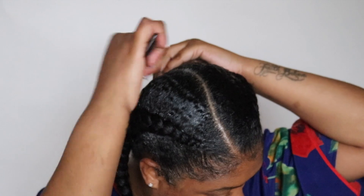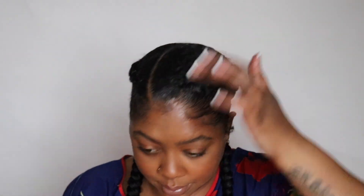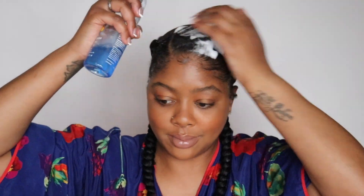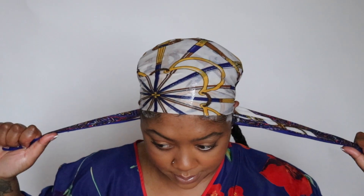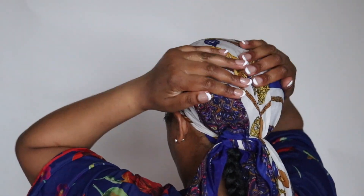Now we're going to do our final cleanup — adding a little bit more edge control, smoothing it down with the teeth of the comb, and using that tail to tuck any loose hairs and flyaways. I'm going to add a little bit of baby hair, nothing super fancy but just a little something. Then to lock in my style I like to go in with a lot of body mousse and add that over the braids. After that I'm going to add my scarf in a triangle shape — slide it down and make a knot so that the scarf lays against the braids.